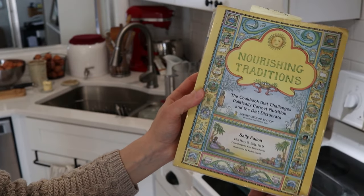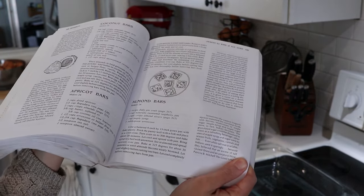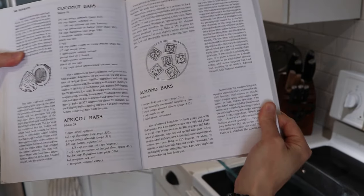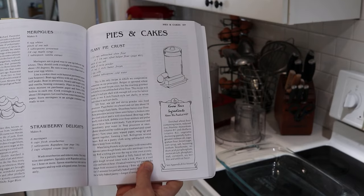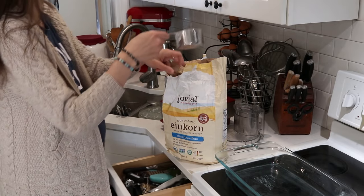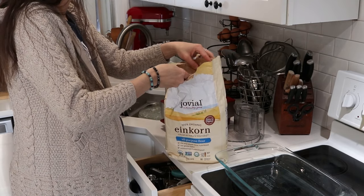For our Valentine's Day dessert I'm doing a recipe from Nourishing Traditions. This is in the dessert section — sweets for kids of all ages. The recipe is on page 549 and it's almond bars. This was a really fun recipe. I first started with the flaky pie crust recipe from page 557 and then followed the recipe from there. For the flour, whenever we're doing flour that's not soured or soaked, I like to use einkorn white flour.